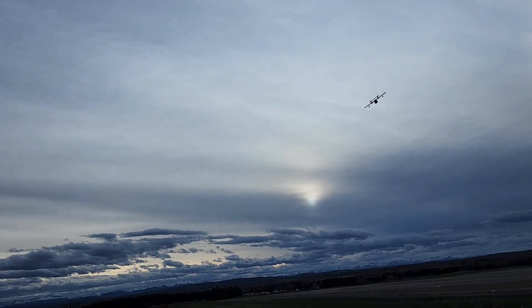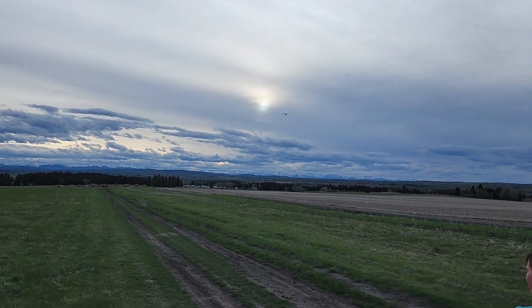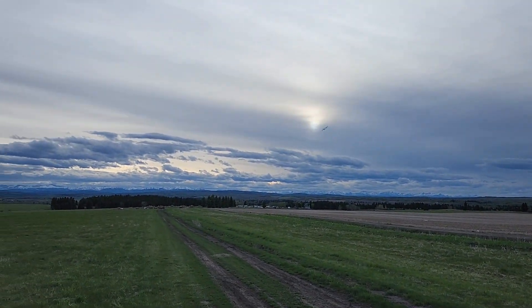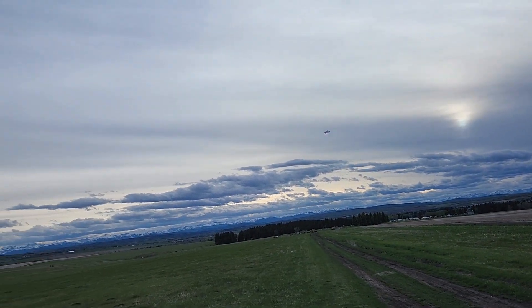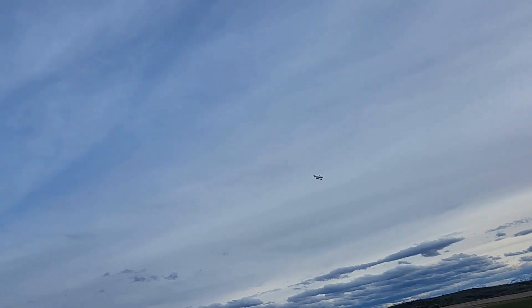It's not too good anyway. Yeah, any windier and I probably wouldn't fly them. I don't know what I'm going to do with that.